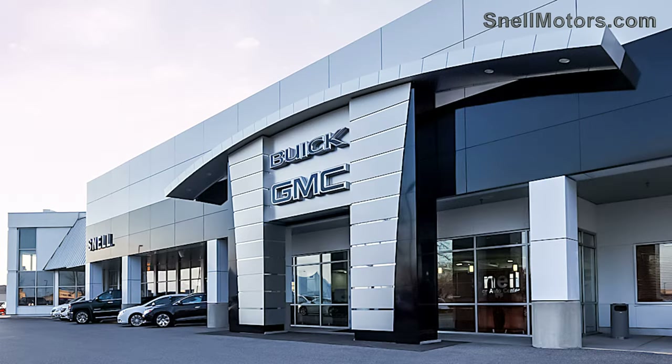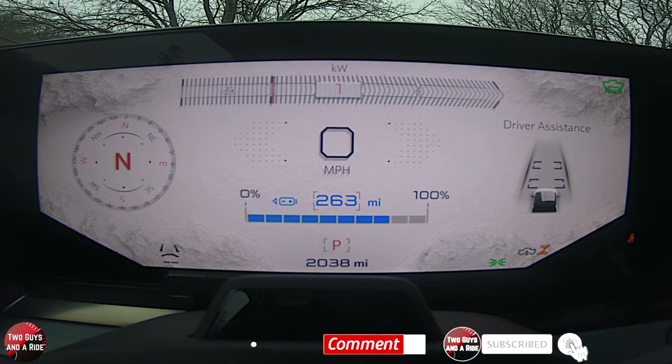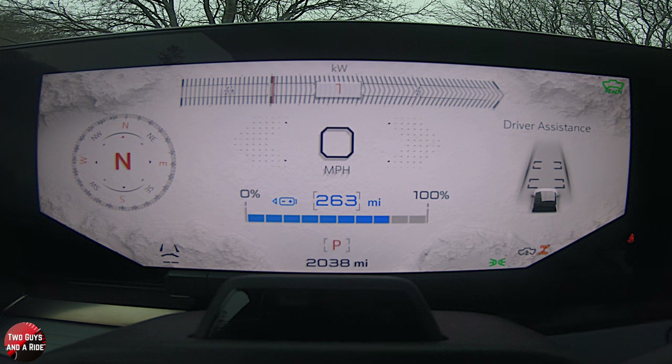Today we're working with our friends at Snell Motors in beautiful Mankato, Minnesota. On this beautiful, huge 12.3-inch all-digital driver screen, we have a whole bunch of things we can do.